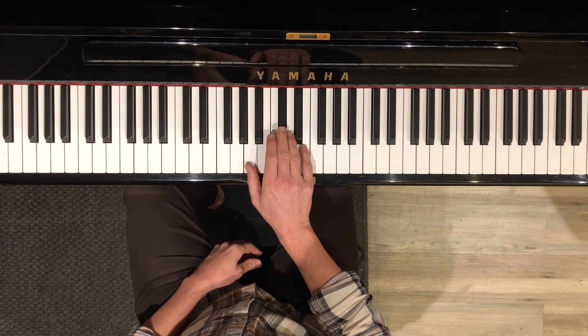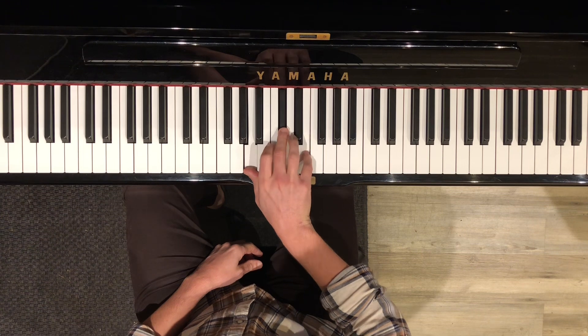It's based on an A major chord, which is an A, a C sharp, and an E played together.